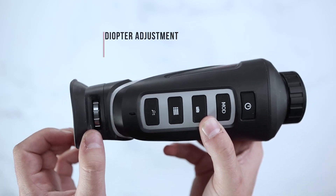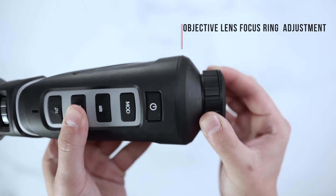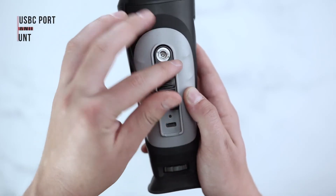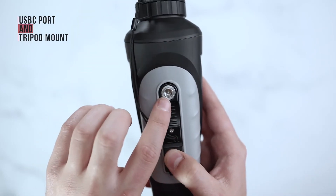The back of the unit will have a diopter adjustment, the front of the unit will have an objective lens adjustment, and the bottom of the unit will have a micro USB port as well as a tripod mount.